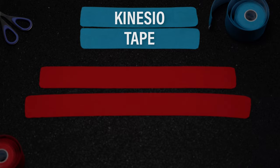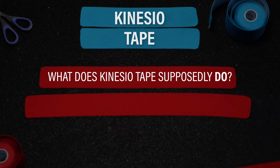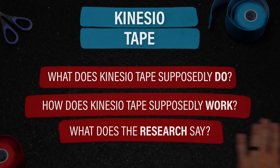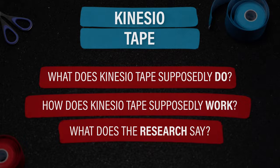Today, I'm going to answer three questions: What does KinesioTape supposedly do? How does KinesioTape supposedly work? What does the research say? And I'm going to discuss my number one issue with it.